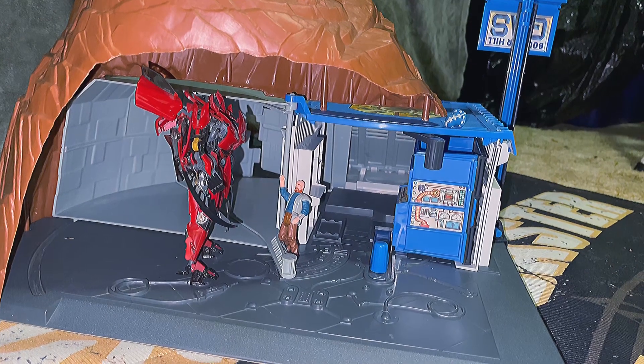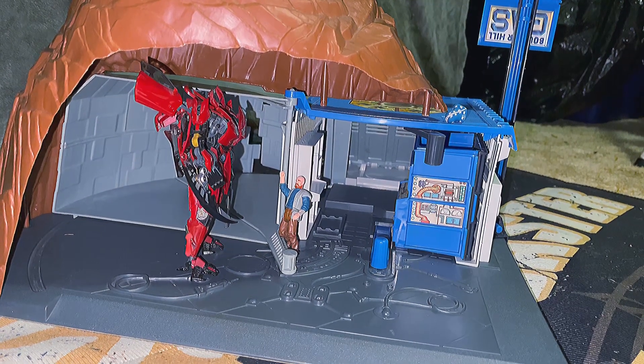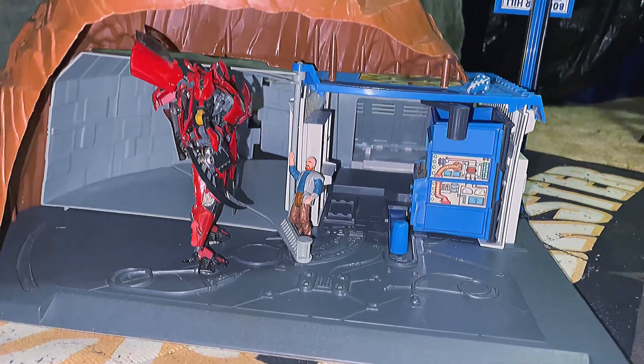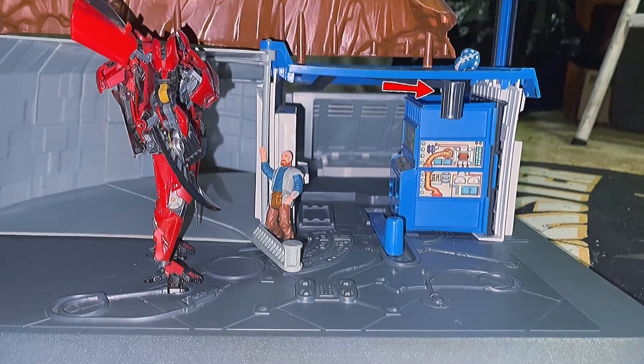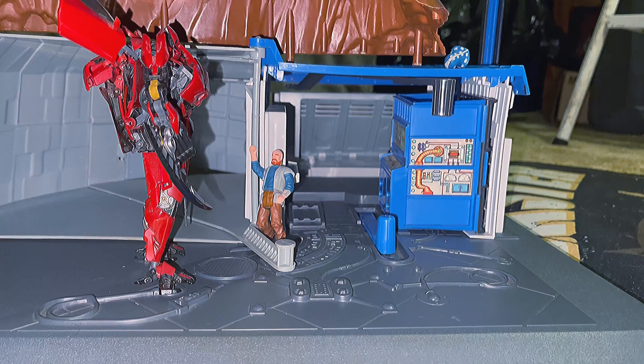Going back inside in defense mode, it does open up a little bit more room. There's Alex talking to Autobot Dino. There's that lever attached to the ceiling that I was showing you a while ago.